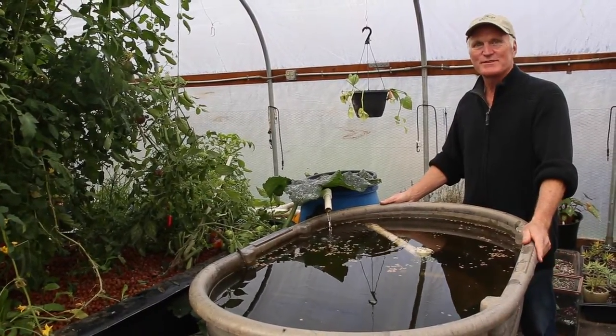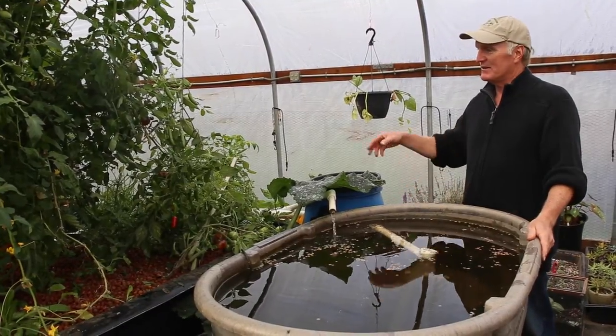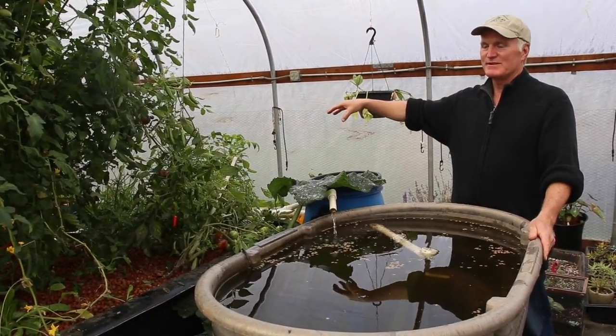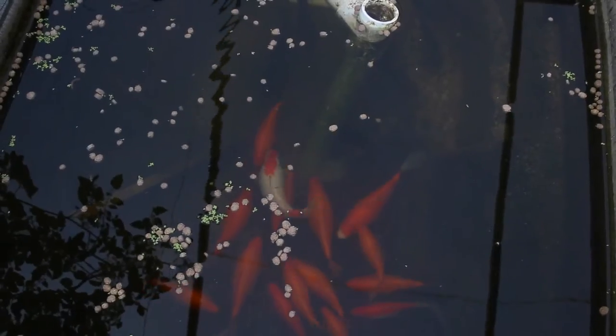This system is called a CHOP system — CHOP stands for Constant Height One Pump. What that means is the lowest part of the system is the sump, where the single pump is, and that pump pushes water up into the fish tanks.